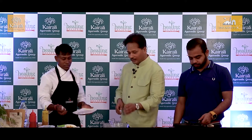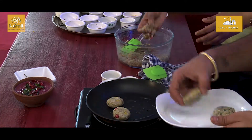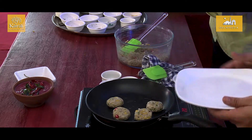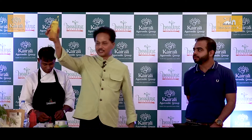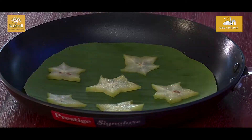Now we will make the tikki or the cutlets. What we have put is there is some star fruit in the base. The pachadi has been made into a puree and we will use it for the decoration. This is almost done.